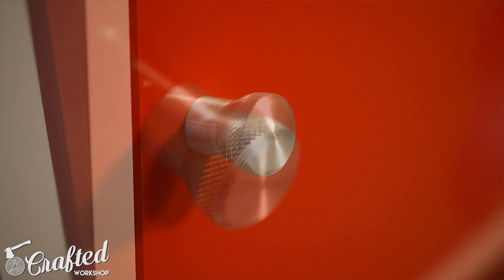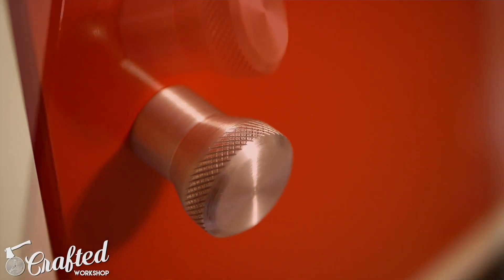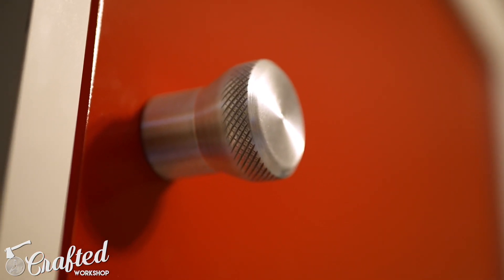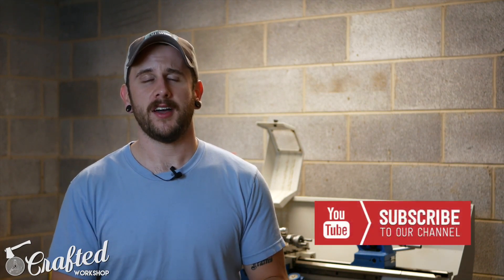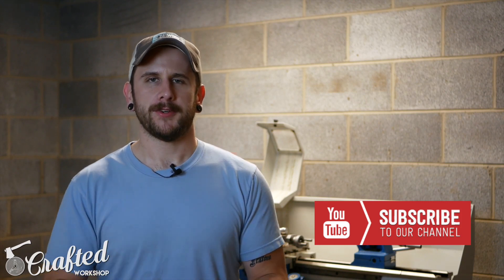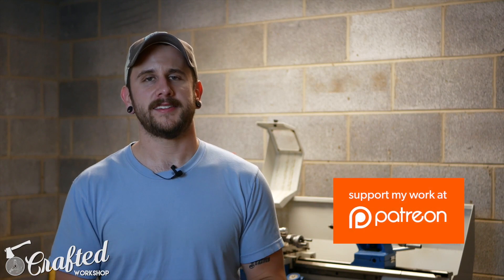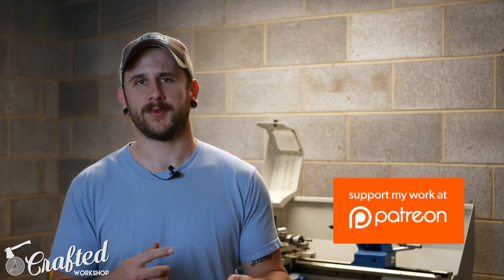Hopefully you guys enjoyed this video. If you're not into metalworking, don't worry — I'll be back to woodworking next week. If you're interested but don't have a metal lathe, check locally — makerspaces might have one, and there are retired machinists who'd be happy to show you the ropes. If you enjoyed, get subscribed — new project videos every Tuesday. I also have a second channel for weekly maker roundups and workshop videos, and I'm on Patreon with behind-the-scenes access and giveaways. Thanks for watching, and until next time, happy building!